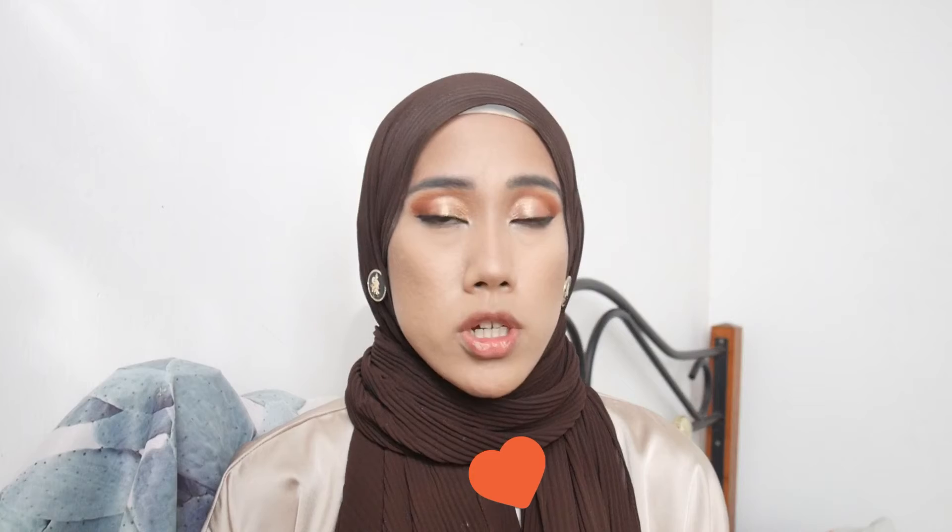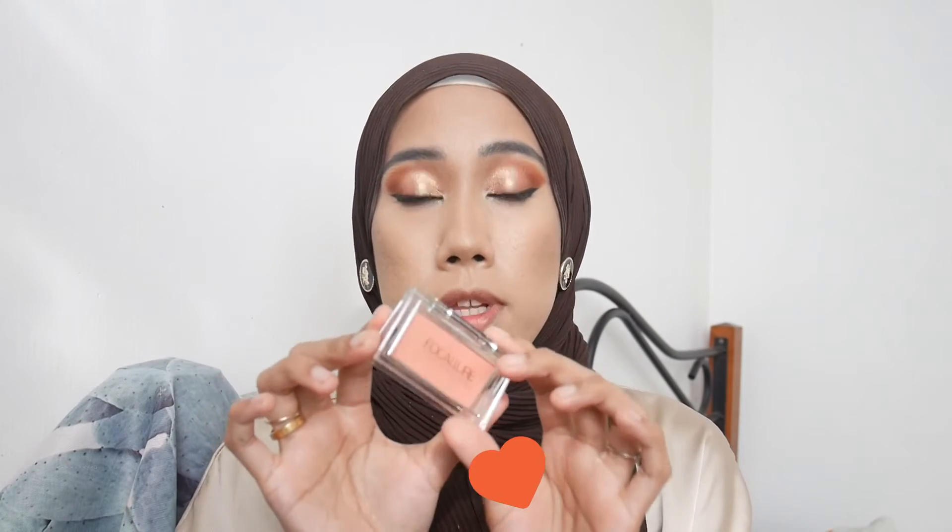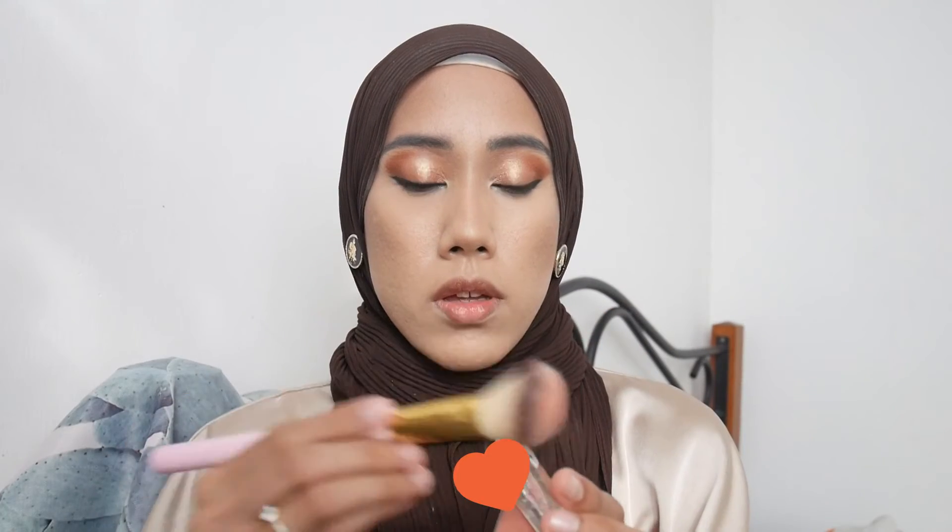Moving on to blush — I only picked up this small mini blusher because it's the cheapest in their store. It's called Sweet Blusher or Candy Blusher in shade Pretty Coral CO3. I tried this before and I really liked the color and formula. After blusher I'm applying the highlighter from the Sculpt and Glow palette.